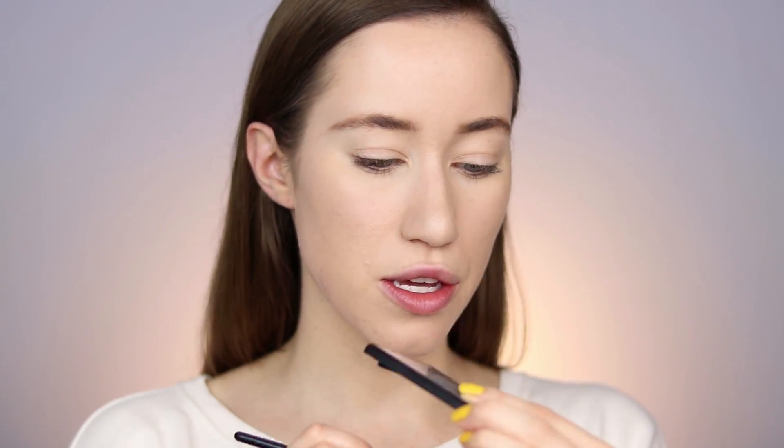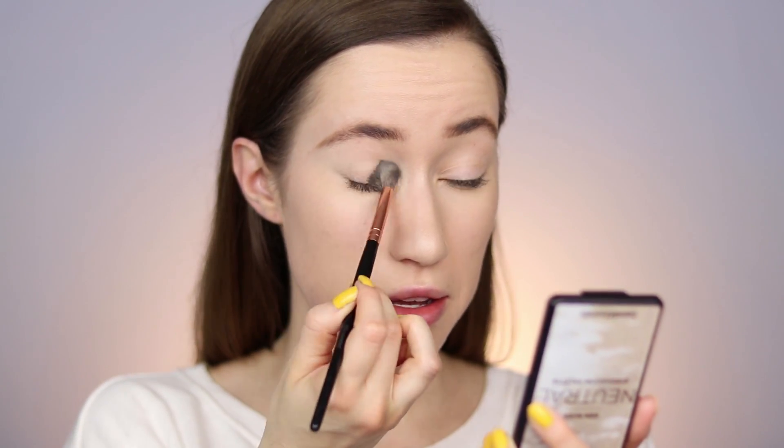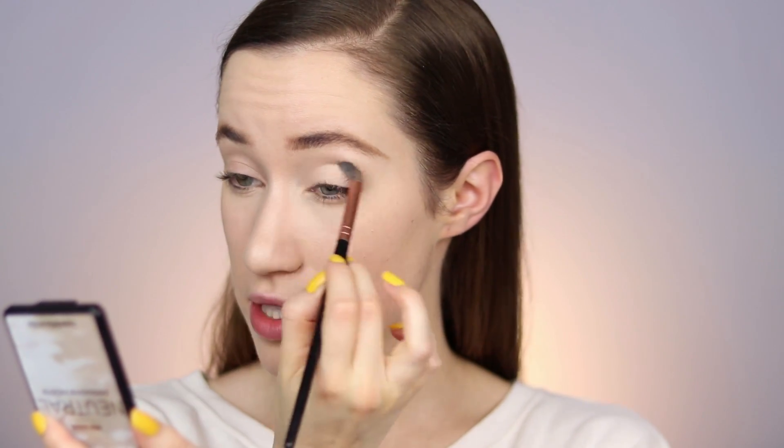I'm going to be using their new Gen Nude Neutral Eyeshadow Palette. They came out with a few of these and I've been testing them out over the past couple of weeks. They were kind of hard for me to figure out at first — they're super buttery so they swatch amazingly, but because they are so buttery it took me a minute to figure out how to blend them out on the eyes. Less is more — a little bit goes a very long way. I'm going to start off with the shade Mystic as a base, taking a tiny bit and going back and forth in a windshield wiper motion.